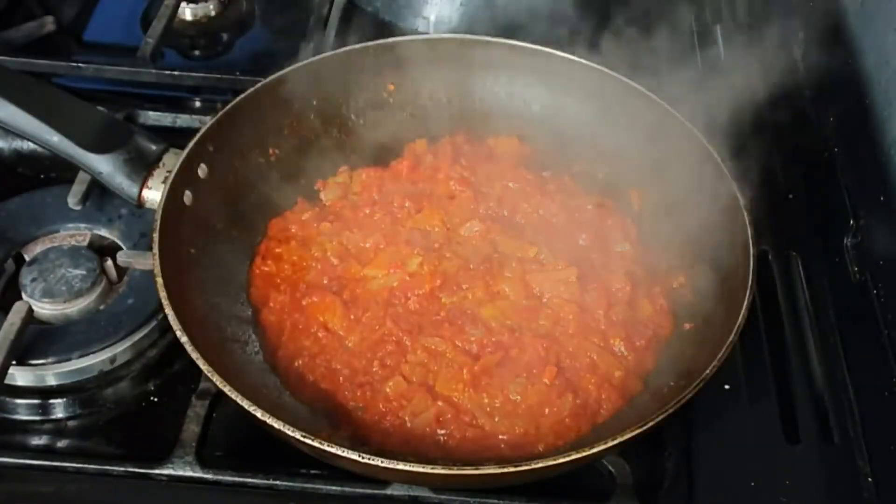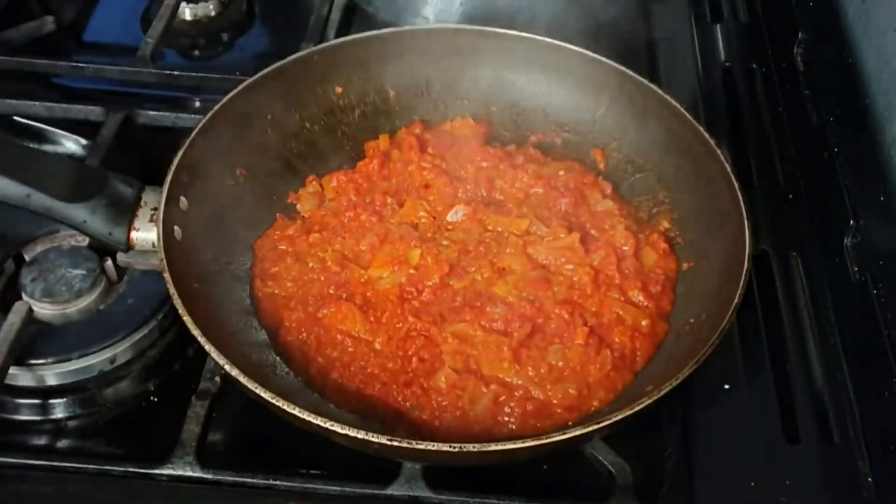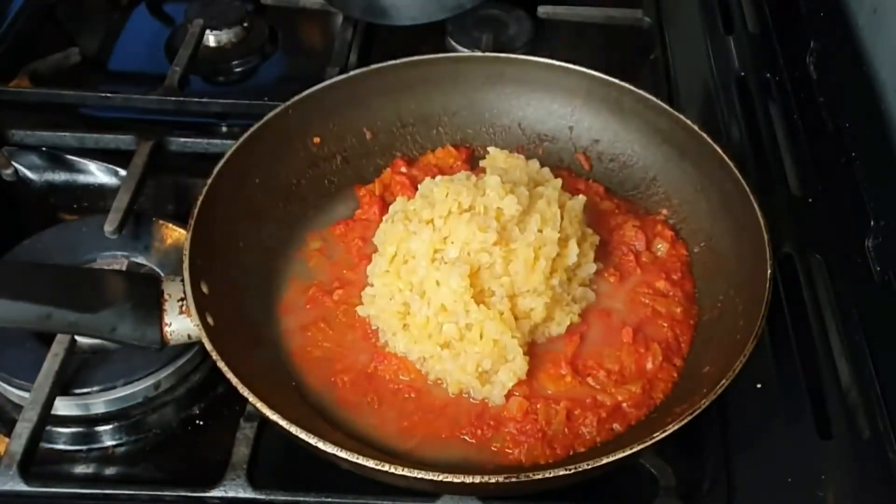After about 20 minutes on low heat, the lentils had already cooked as well, so I added them into the frying pan.